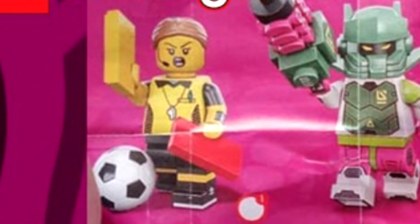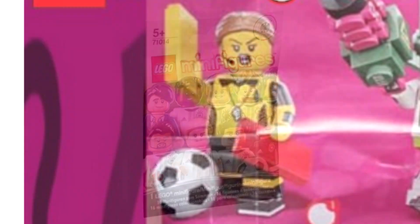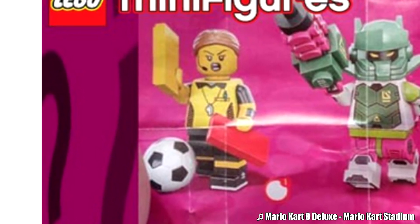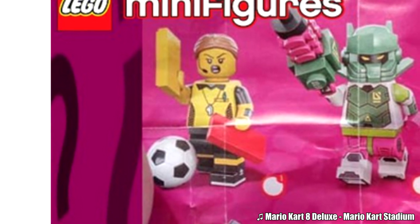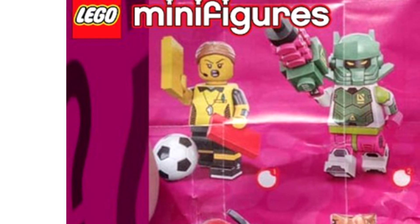We have a referee, which is something we haven't gotten from LEGO Minifigures before, unless you count the DFB series. This character has that one hair piece from the Ghostbusters 2016 set in a caramel color. I like the angry, yelling face.